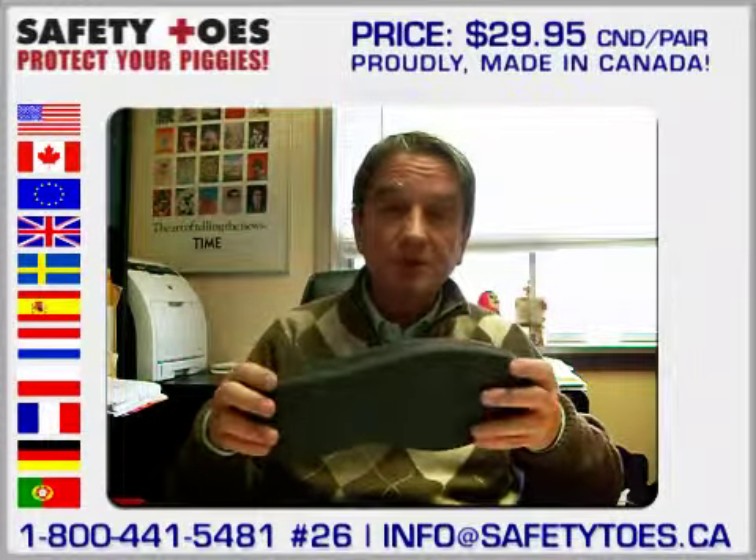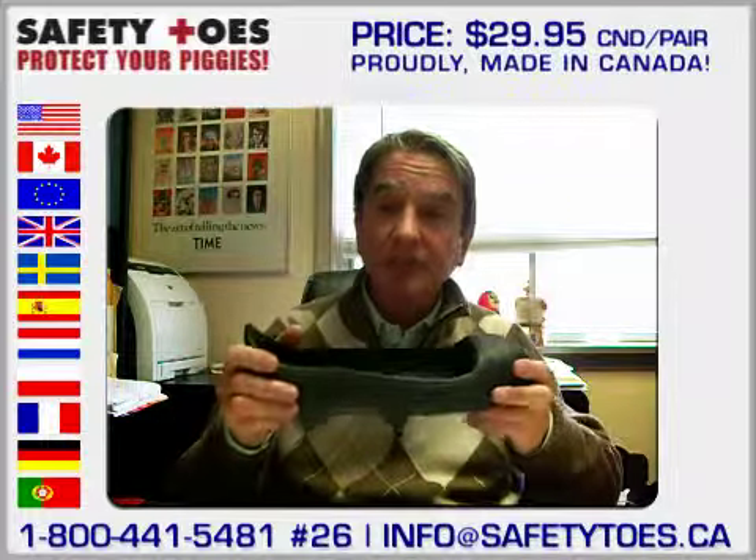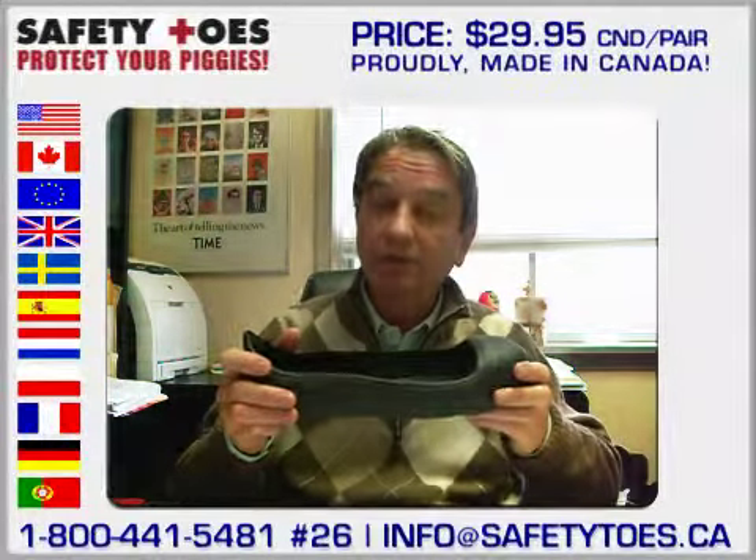And an extra bonus: because this is made of rubber — not cheap PVC — this has electric shock resistance capabilities that many of you will find impressive.